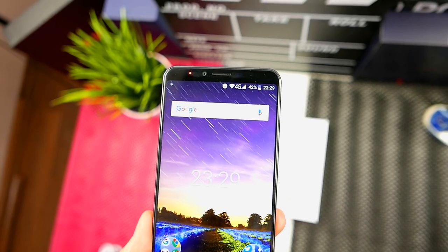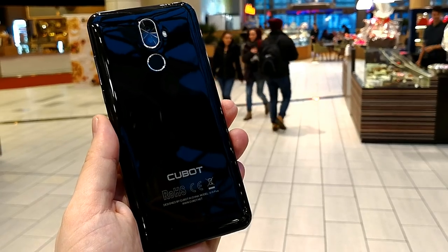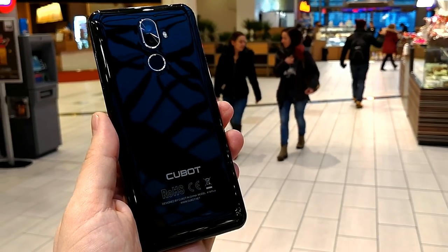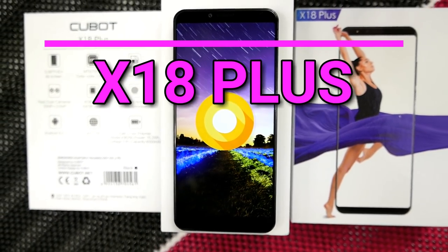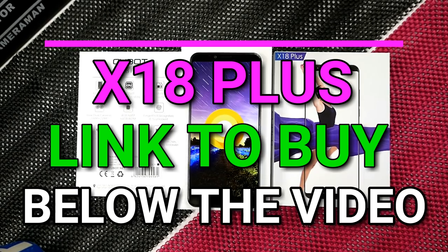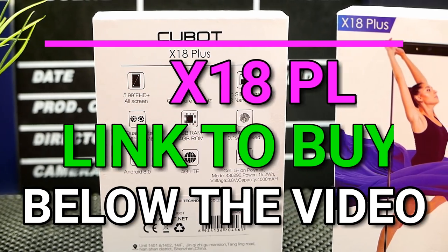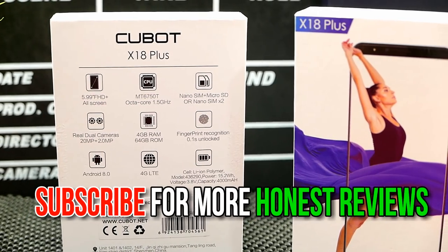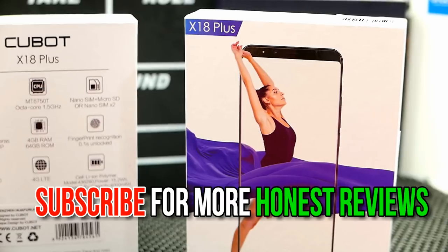Final thoughts on the Cubot X18 Plus — the first budget Android Oreo phone: this is a really solid budget phone with premium build quality, a great display, really decent cameras, and genuine Android Oreo. It may not be the best device at this price range, but it's definitely worth it for those who want stock Android and don't care much about gaming performance. You can buy the phone from the link in the description below.